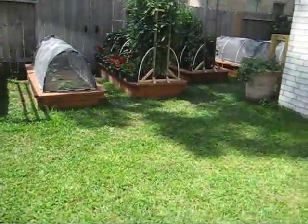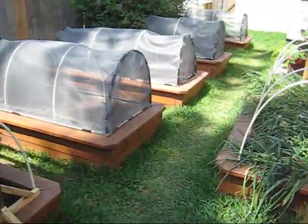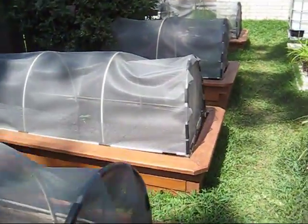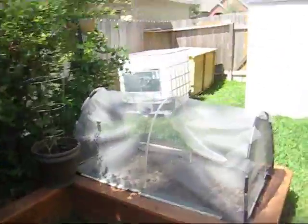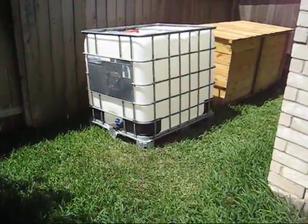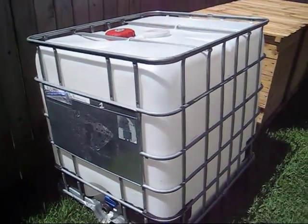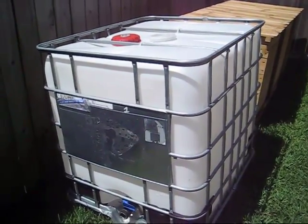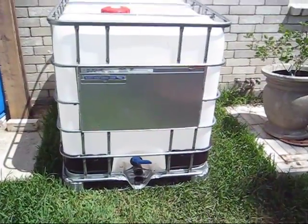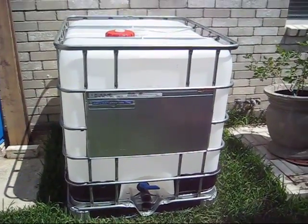What we've got here are some water tanks — not really water tanks, but 275-gallon totes that have had other things in them like Pepsi-Cola or other food items or non-toxic items. We're using those as part of our water storage.